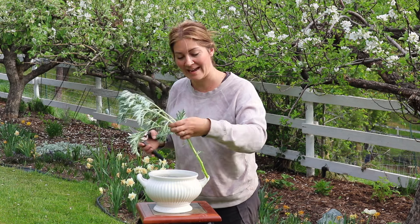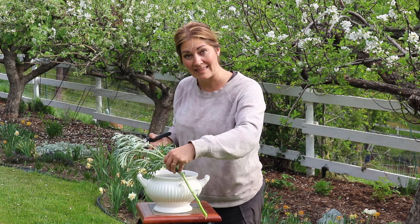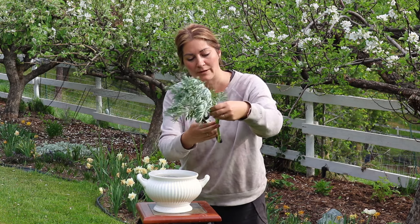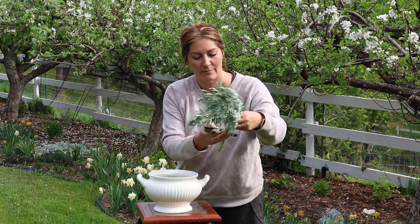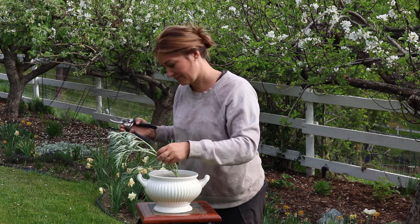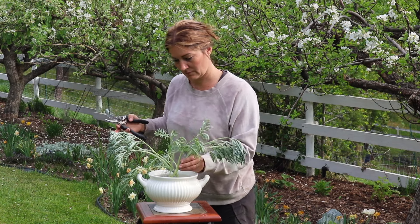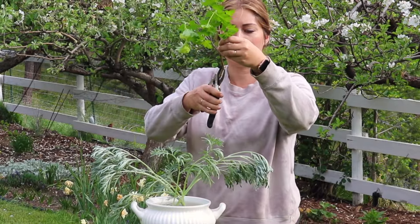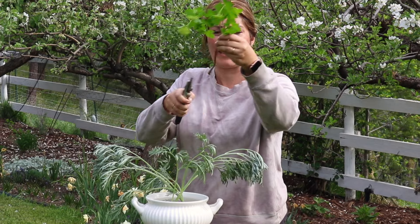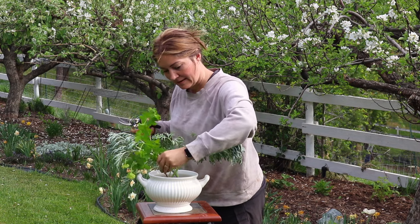When choosing to cut your stems, a nice trick is to hold the stem beside your vase to see what the length is going to be once you cut it. Then remove all of the lower leaves, because they will dirty up your water. For woody stems, it's helpful to make a cut up the center of the branch to help it absorb water.